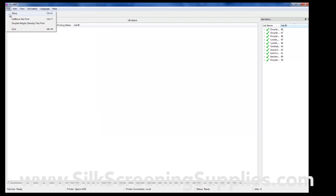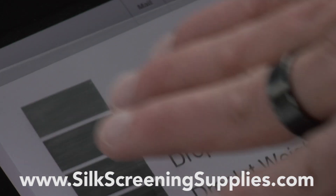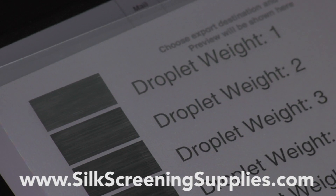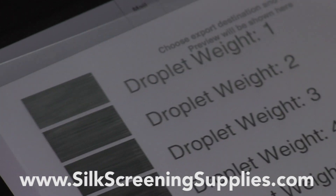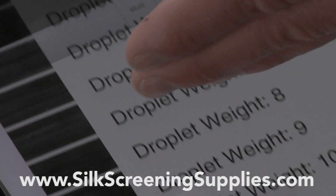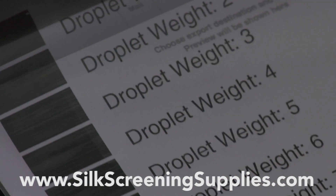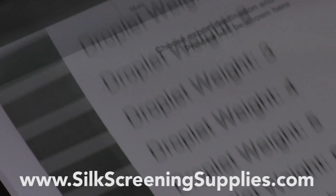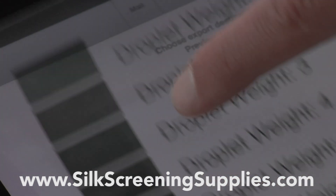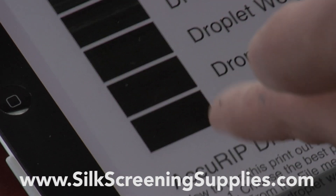Hit OK, then go to droplet weight test for density and select print. Just put one 8.5 by 11 sheet of film in your printer and hit print. This is what a droplet weight test looks like on a light table. First, here's a standard non-Rionet waterproof film — a competitor's brand, a low-cost imported film. Droplet weight one is never going to look good at 720 by 720, but as we come up, it gets darker and darker. We're looking for complete black without banding. You can see banding in every single one — it's not laying enough ink down, trying to go too fast. With the competitor brand, we'd actually have to bump up to droplet weight 15, and you still see banding.